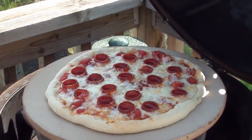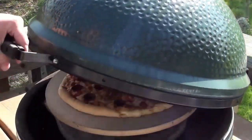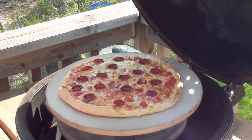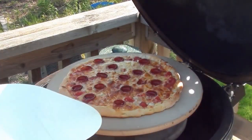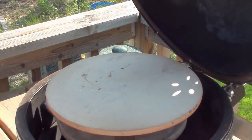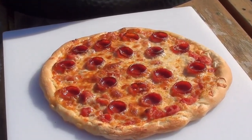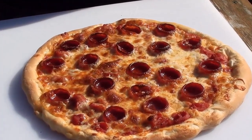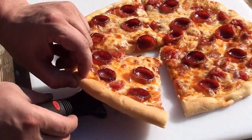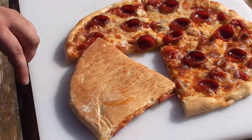Shut the lid and let it keep cooking. Let's take a peek — oh, look at that golden brown crust, cheese is bubbling! Let's get it off. Barbecue pizza hot off the grill — now the big moment of truth. Let's take a slice, flip it over, and check out the crust. Look at that nice golden brown!